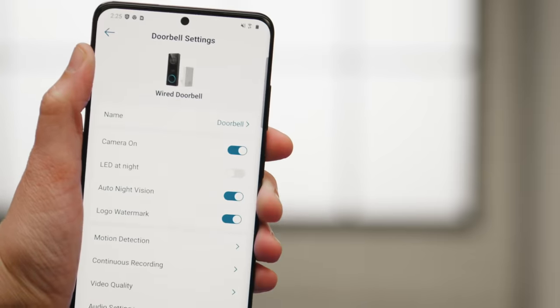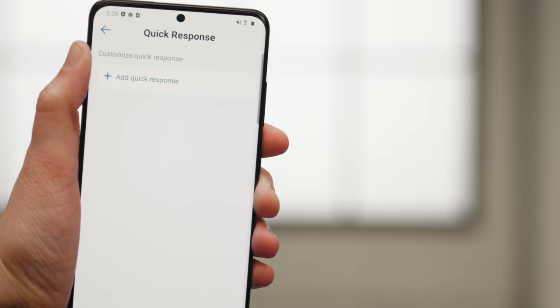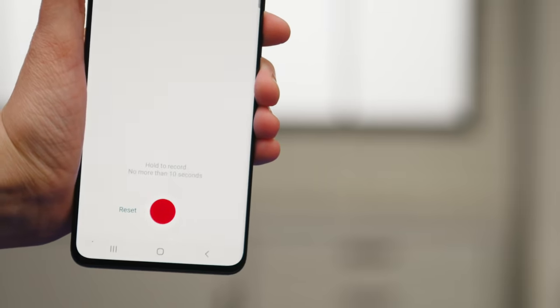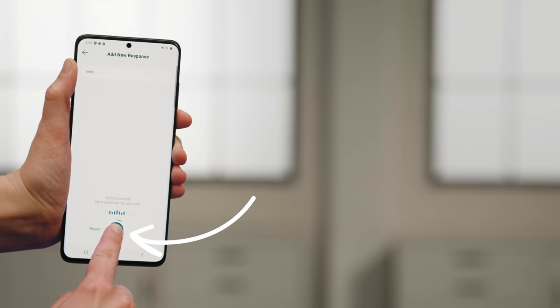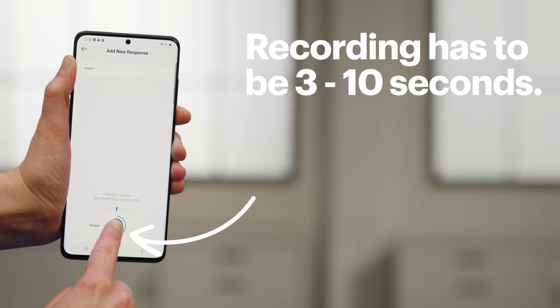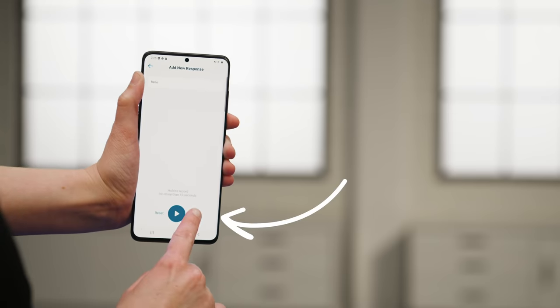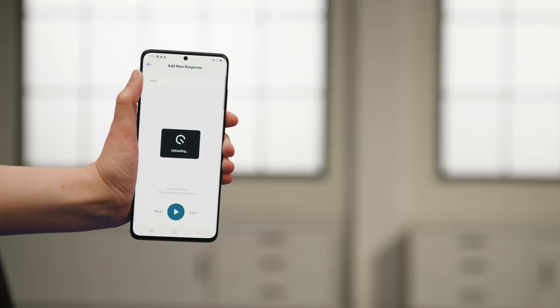If you want to record your own reply, you can set that up in the app. Tap the gear icon, scroll down and tap on Quick Response, then tap Add Quick Response. Pick a title for your response and hit Continue. Tap Allow to give Eufy access to your microphone. Press and hold the red button to start your recording and let go to stop it — your recording must be at least three seconds but no longer than ten. Once you're done, press the play button to preview it, press Reset to start over, or tap Save to keep it. Your new response will now be added to your quick response list.